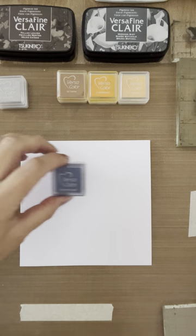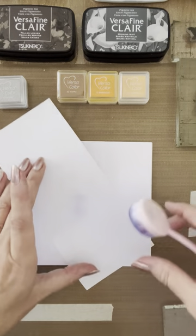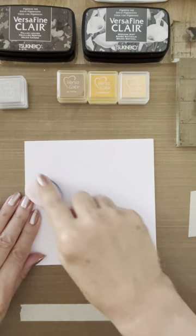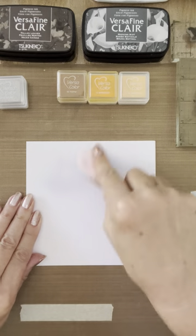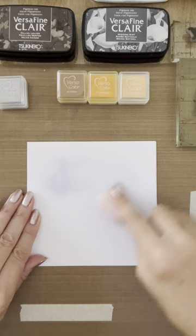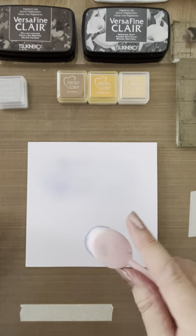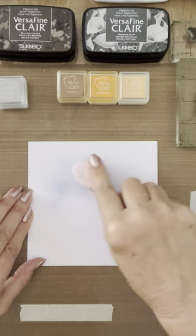I'm going to start off shading the blue area of the card. I'm using Versicolor Raw Blue for this and one of these blending brushes, just taking a little bit onto the brush and brushing it off onto a spare piece of paper. Unlike most of my other cards, I'm not going to take this right to the edge — I want it to gently blend around the edge rather than having a harsh frame.